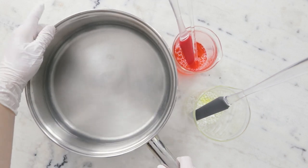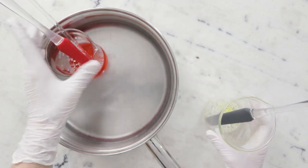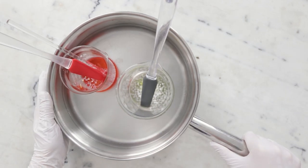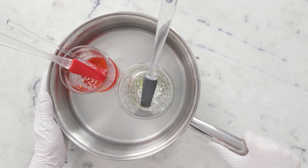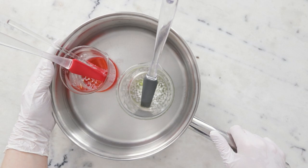To heat everything through I'm going to use a water bath — a wide flat-bottom sauté pan with about an inch or three centimeters of water in the bottom. I'm going to put this on the stovetop over medium heat for about half an hour to melt everything through and bring both phases to the same temperature.